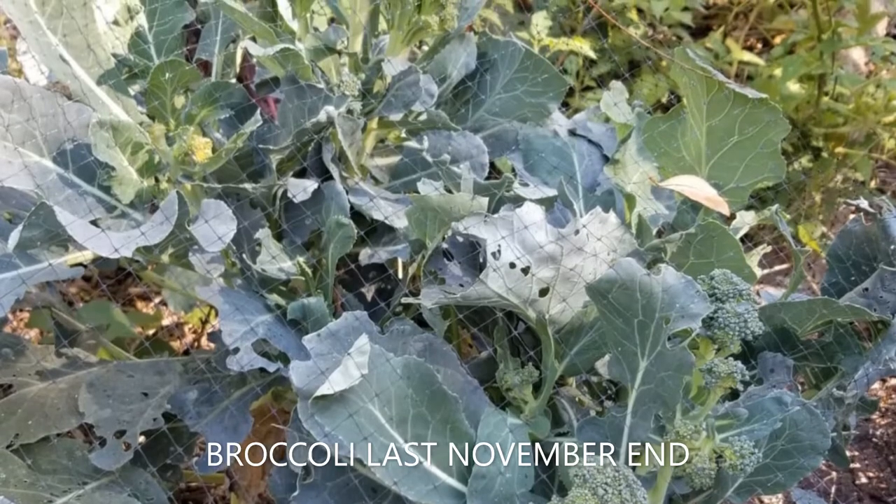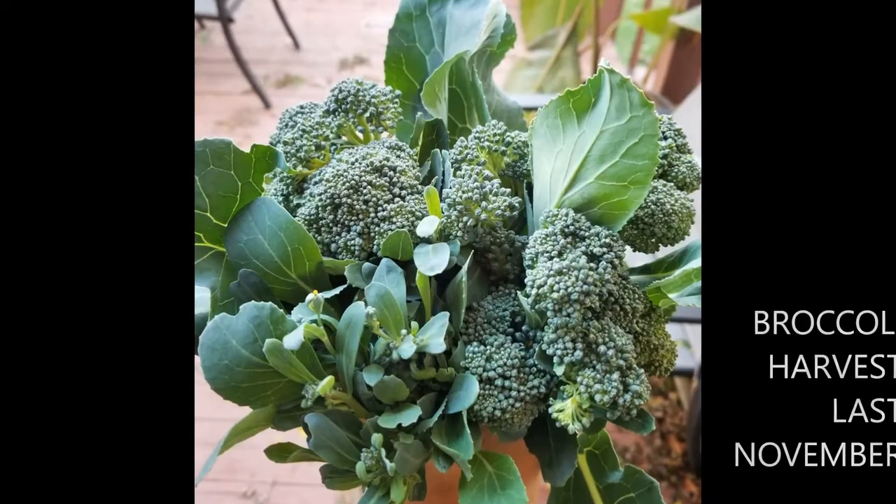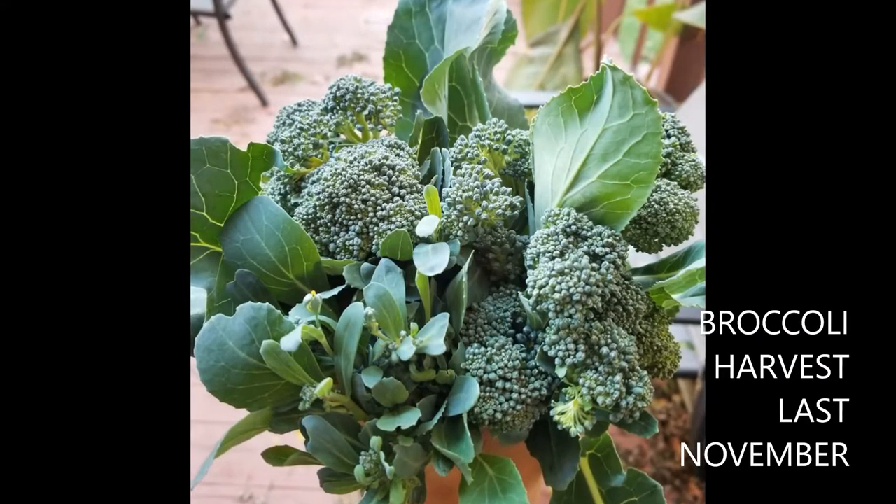Our first frost date is around October 15th, and last year our broccoli kept producing excellent side shoots all the way into December.